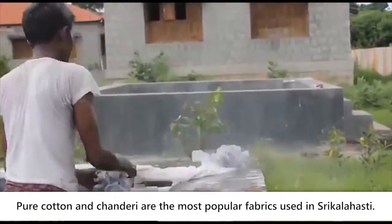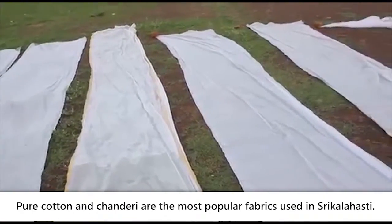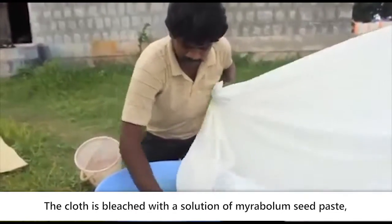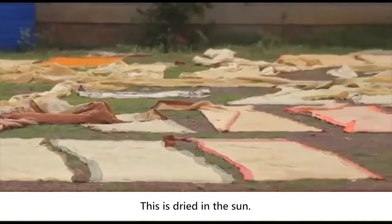Pure cotton and chanderi are the most popular fabrics used in Shrikalahasti. They are soaked in water for a day to remove the starch. The cloth is then bleached with a solution of myra bollum seed paste, water, and buffalo milk for 1.5 hours, and then dried in the sun.